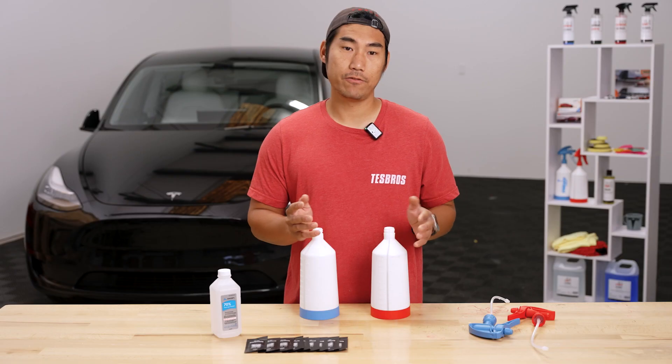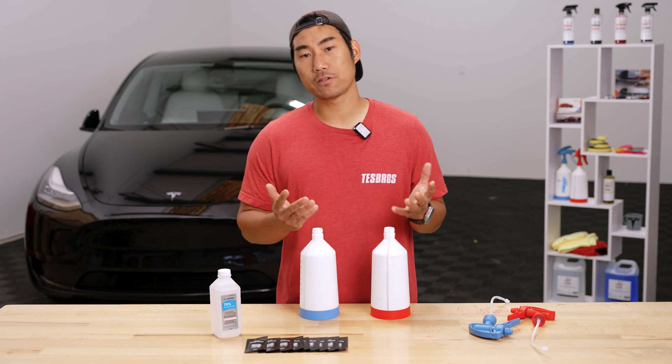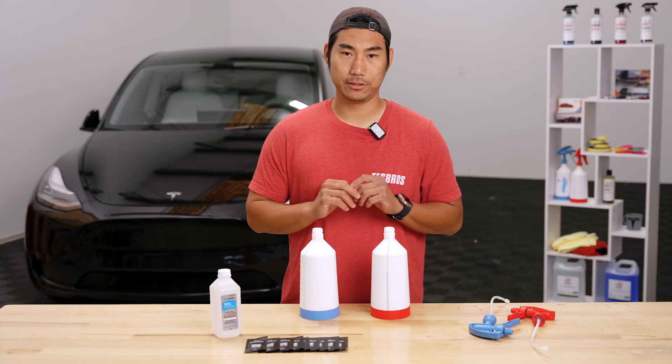Slip solution is used to slide the film into position. If you have too little soap, the solution will create dry spots and you won't be able to move the film into position. If you have too much, it may be too slippery and you'll have difficulty getting the film to stick. You need to find the perfect balance. Now let's get the solutions mixed.